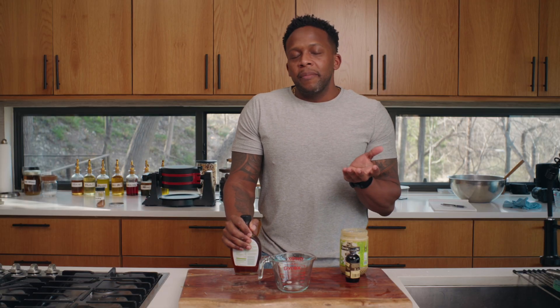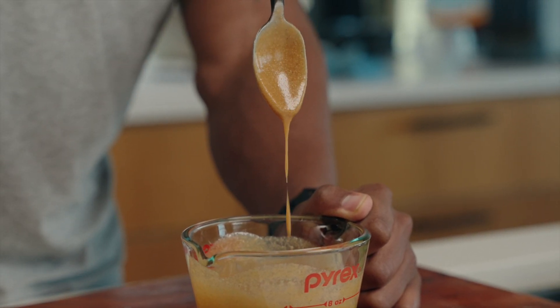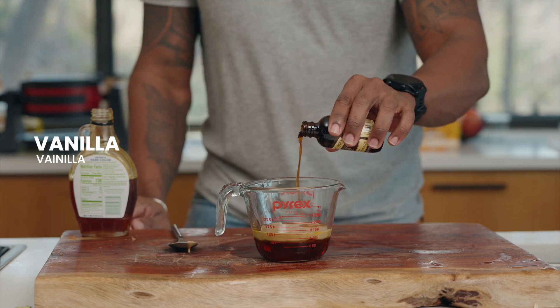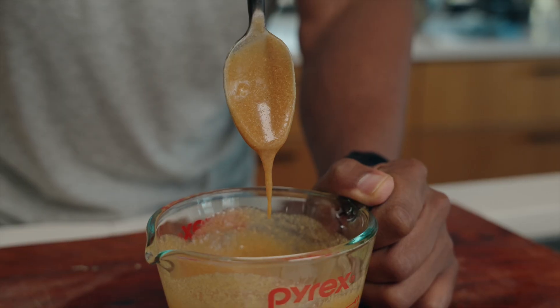Instead of just enjoying these with maple syrup or honey, I thought: what if we made a vanilla tahini maple glaze? A little bit of maple, some tahini, a splash of vanilla, and some cinnamon. Let's give this a good mix.